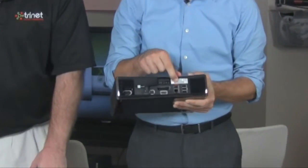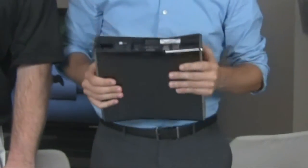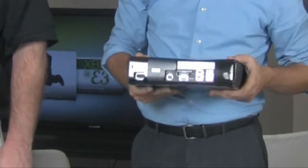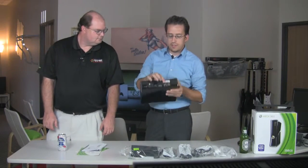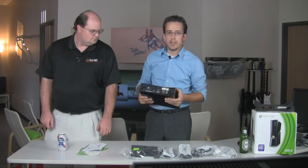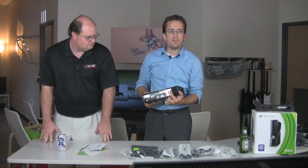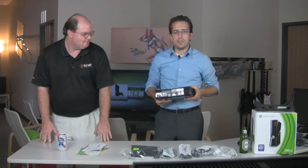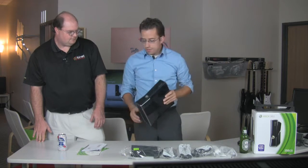There's also a port labeled 'AUX' with a nice orange label above it — from what we've read, that is a dedicated port for the upcoming Kinect accessory coming out in November. This one port will handle both power and data for the Kinect, whereas on legacy consoles these USB ports will require a separate power cable to make Kinect work.